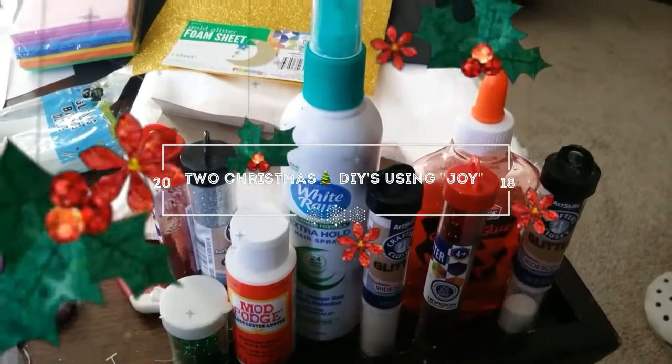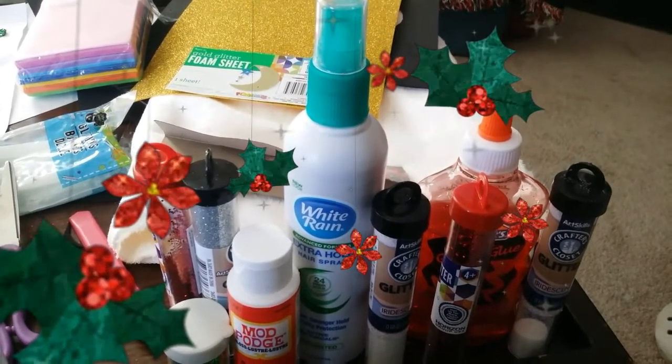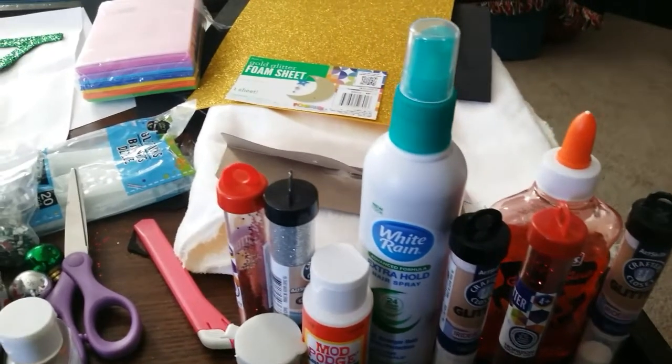Hey everybody, this is LaTonya Wilson. Today I'm bringing you two DIYs using the word joy. Right here you have hairspray, you have Mod Podge, glitter, and you will need these products to your taste, to your liking.